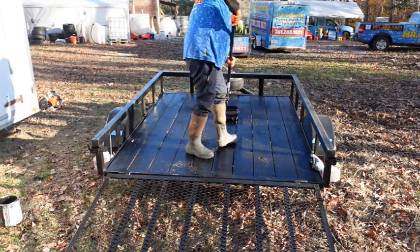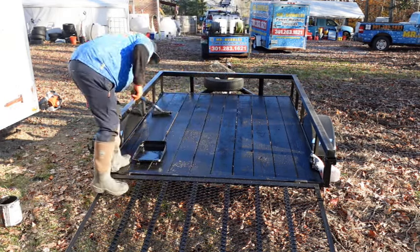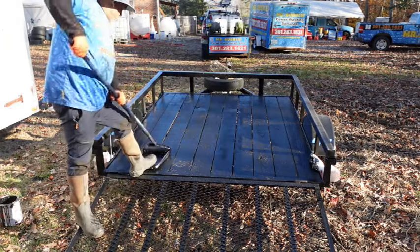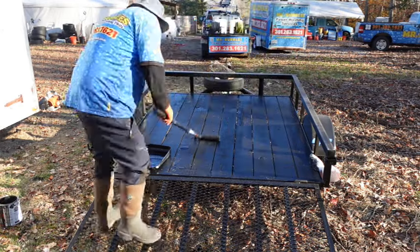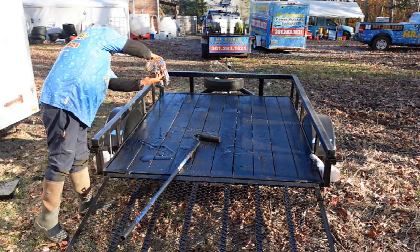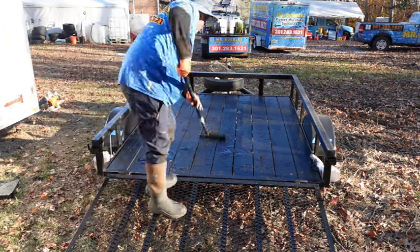Of course, this trailer throughout the years is going to go through a lot of modifications — we might put a bigger tank or machine on it. But the bottom line is these boards are going to last an extremely long time. I remember a trailer I had a few years back — after about two seasons, I stepped on it and my foot went right through the board because it became so brittle from the chemicals. For around a hundred bucks, you could get an extra four or five years — maybe seven to ten years — out of your trailer. I definitely recommend you guys get this stuff.